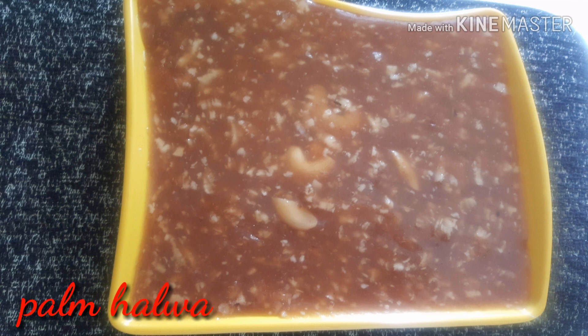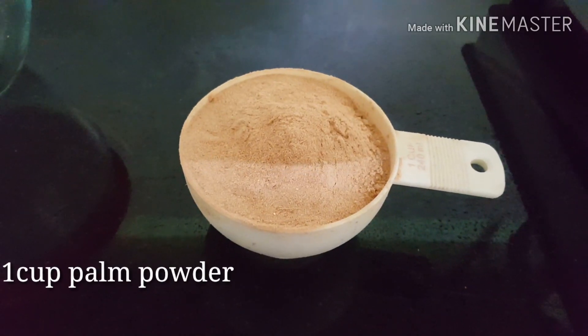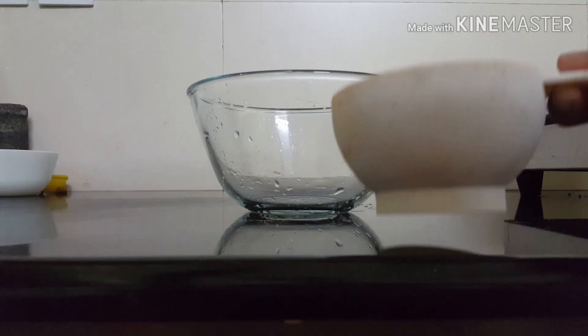I am going to use this panapudi. It is not available in the shops — it is not available in Andhra Pradesh. This is a panapudi. I am going to use this panapudi with braun.